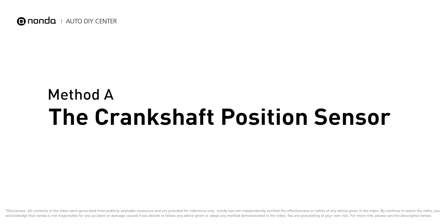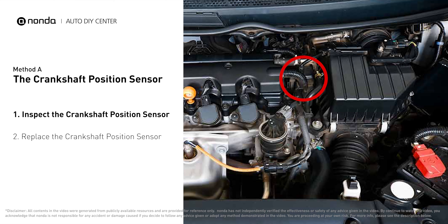Method A: the crankshaft position sensor. The crankshaft position sensor is most often located on the front underside of the engine and can usually be found mounted to the timing cover. First, carefully remove the crankshaft position sensor from the vehicle. Visually inspect the sensor to make sure it hasn't been contaminated by a leak from another engine component. Then use a multimeter to proceed with a resistance test.